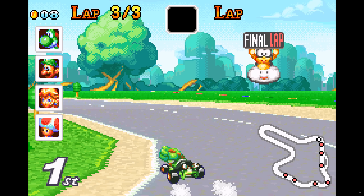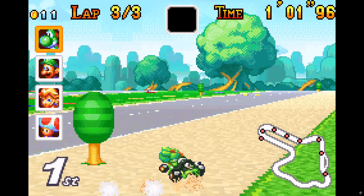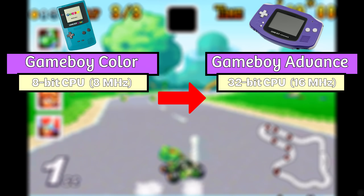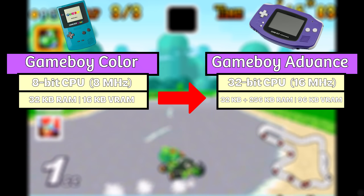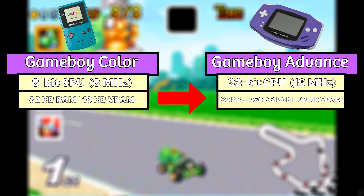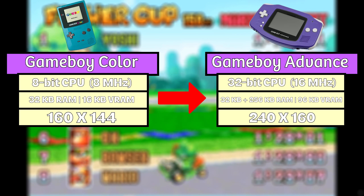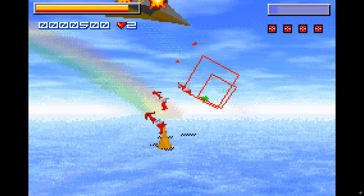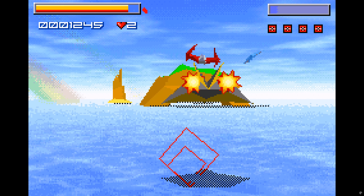To compare with its predecessor: the Game Boy Color had only an 8-bit CPU running at 8 MHz, 32 kilobytes of RAM, and 16 kilobytes of VRAM — much less VRAM overall with no external RAM either. The GBA's resolution was 160 by 144 on the GBC, and even though the GBA had a 32-bit CPU at double the clock speed plus a lot more memory, the Game Boy Advance was still able to push out more advanced and complex graphics, including those primitive 3D graphics not possible on the Game Boy Color.